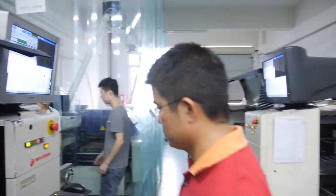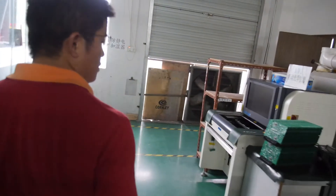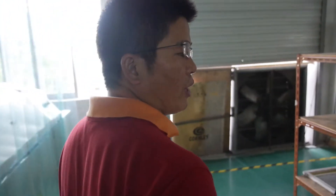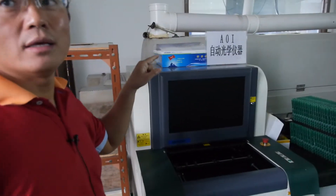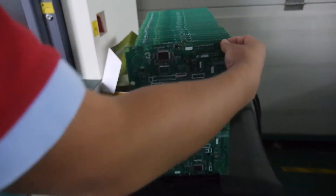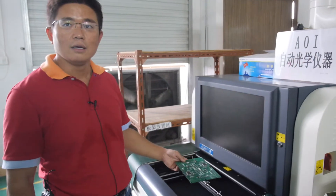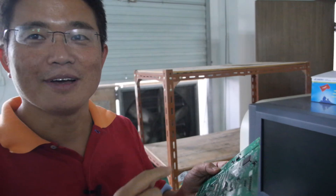So how many PCBs can they make here in one day? Three thousand pieces every day. And this is an AOI tester — it tests the PCB by laser. It's very fast. With this AOI tester, it makes testing much quicker than before.